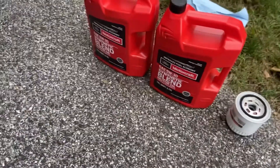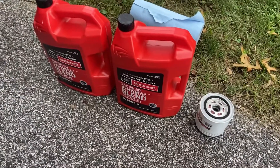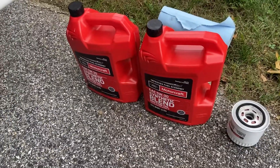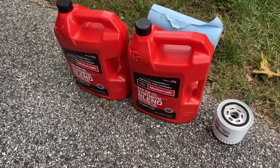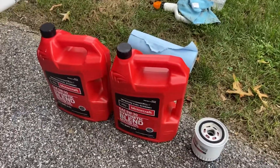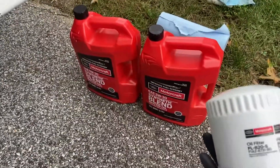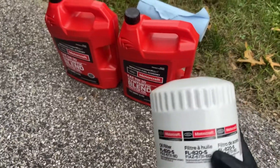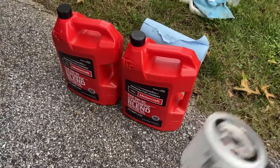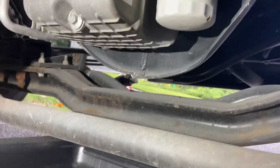I have the 5W30 Motorcraft oil, though really any full synthetic 5W30 is going to work. I'm just particular about it because it's a new truck and I want to keep it all factory. For your oil filter, it's going to be the FL820S. And with that, we'll jump into it.